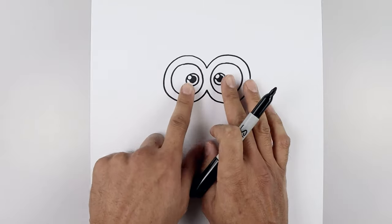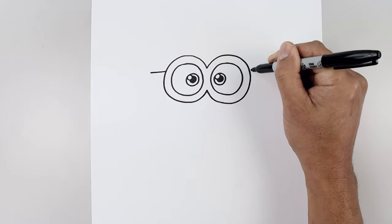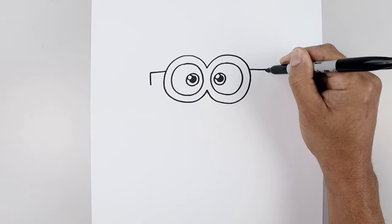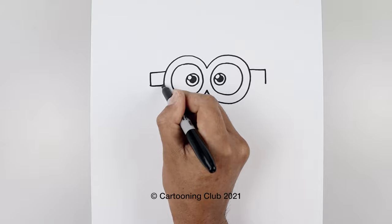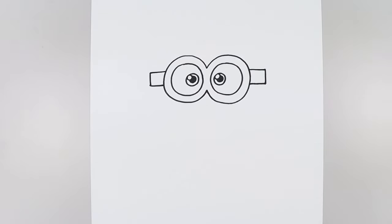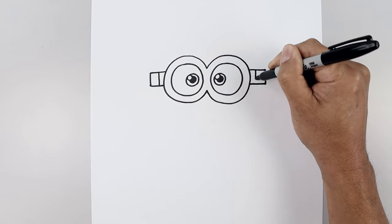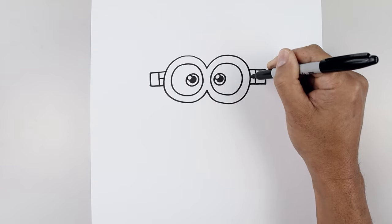Now that we've drawn the eyes, let's add in the strap. We're going to start on the left side with a straight line going out, and we'll line this up on the right with that same length line. We'll come down the side of the strap and pull that back in towards the side of the goggles. Let's add a small buckle along the outside — step out, a straight line coming down, and we'll split this area in half with a horizontal line.